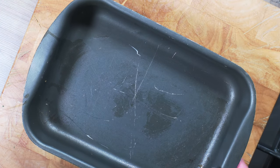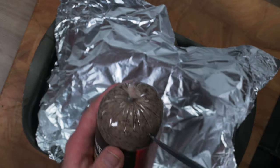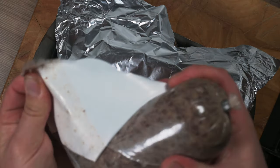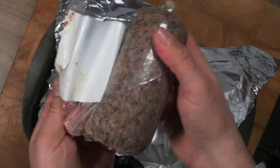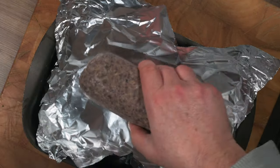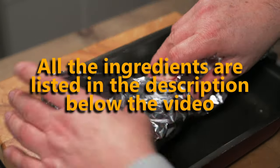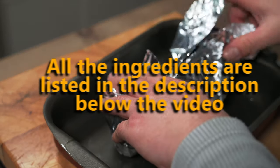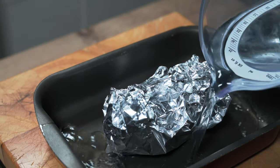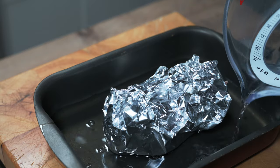First of all we need to cook this. I'm taking a sheet of foil, putting it in an oven pan, cutting open the plastic wrapping and simply placing the haggis inside. Then it's just a case of wrapping it loosely in the foil. The packet says to cook it in the oven with about two centimetres — or an inch and a half — of water surrounding it.